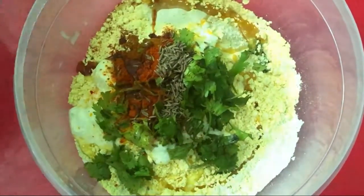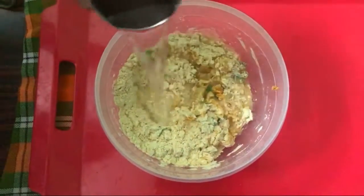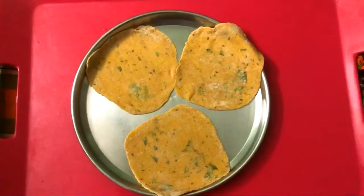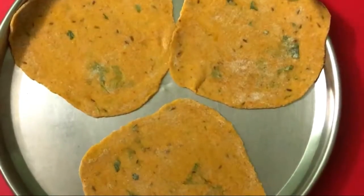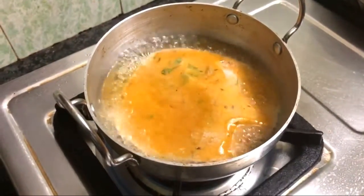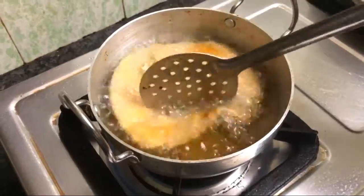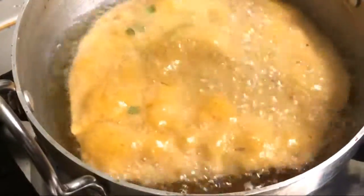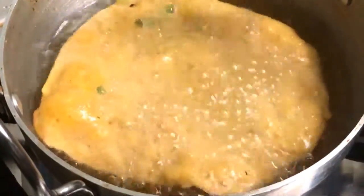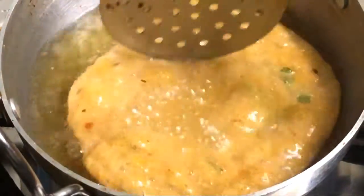Mix it in the pan and put it in the pan. Now we have to put the pot on the pot. The result is soft and has a good taste.